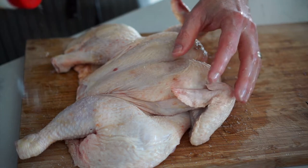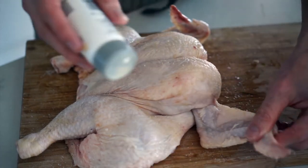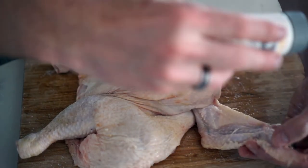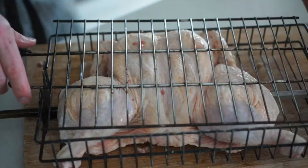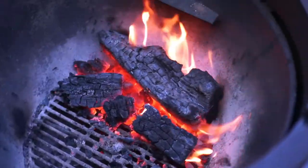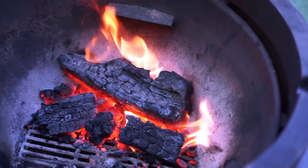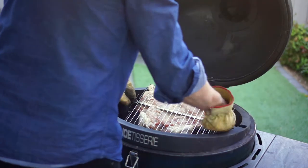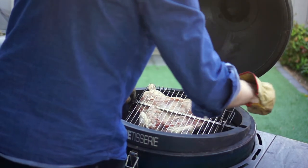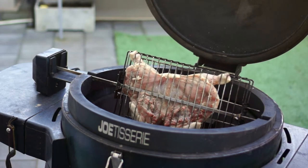I'll dry it and put a little bit of olive oil on it to stick the spices on. I'm going very simply today with just salt and pepper — white pepper. I'll arrange the chicken into the rotisserie basket. Now that the fire is nice and in control, I'll load up the basket.